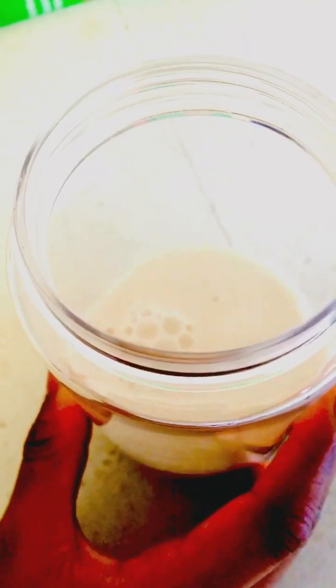It's morning glory! Here is the blender motor. Pour a little bit of milk in there. Are you ready for some milkshake smoothie?